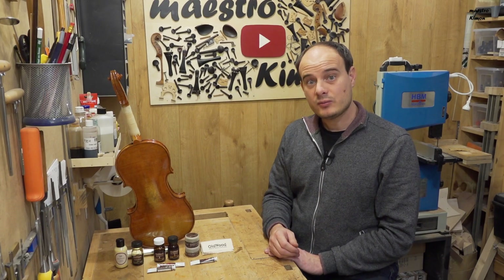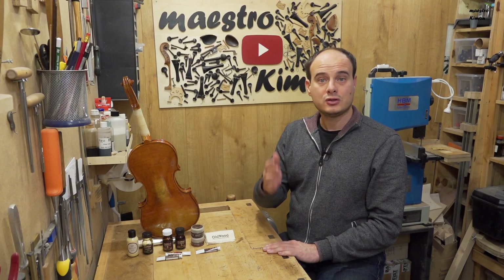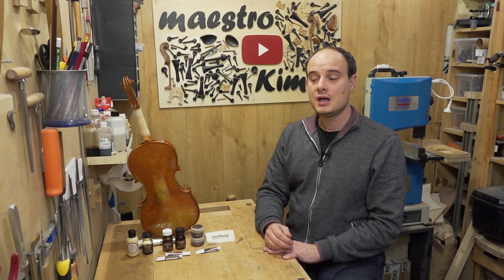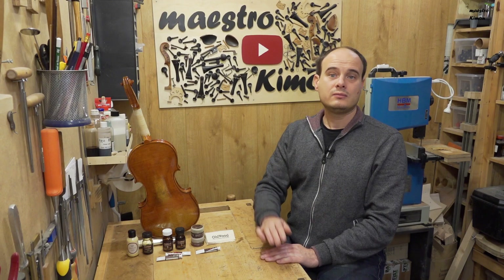Thank you very much for watching. Many thanks to Carmen and Oldwood 1700 for the information they sent me. Many thanks to the Patreons for supporting the channel. Don't hesitate to visit my Patreon page if you like my content and would also like to support the channel. Like the video if you liked it, and I will see you next time. Bye bye!